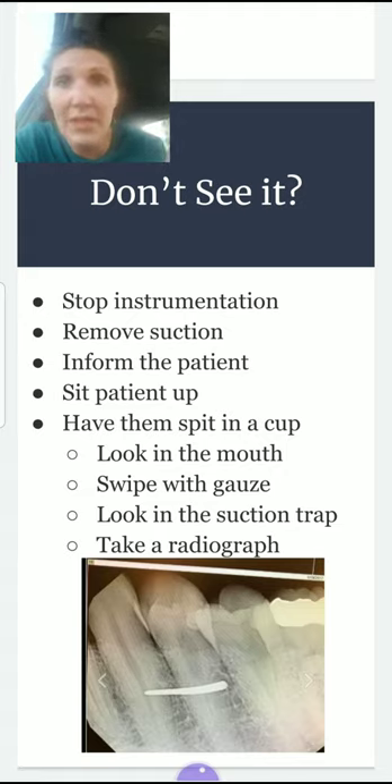If they spit into the cup and you see the tip, great — you're done. If you don't see it in the cup, look in their mouth and swipe with gauze in the vestibule and on the lingual side to see if the tip is in those areas. If you still don't see it, check your suction traps, since it may have been suctioned there. If it's not in any of those places, take a radiograph to see if it's in the sulcus.